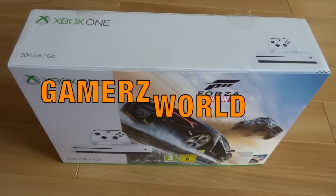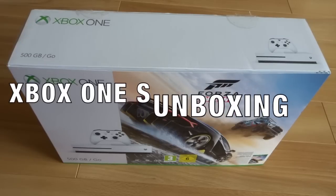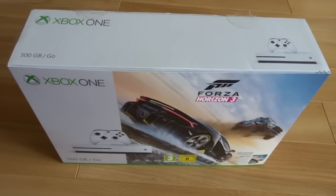Hi guys, welcome to today's unboxing. Bit of a random one, just out of the blue. Decided to go and buy myself an Xbox One S for the recording room. If you've been watching the vlogs on the channel, you'll know that this is going to be living up in the recording room. I'm starting to do an unboxing for any of you who are curious about the Xbox One S and maybe thinking about getting one.